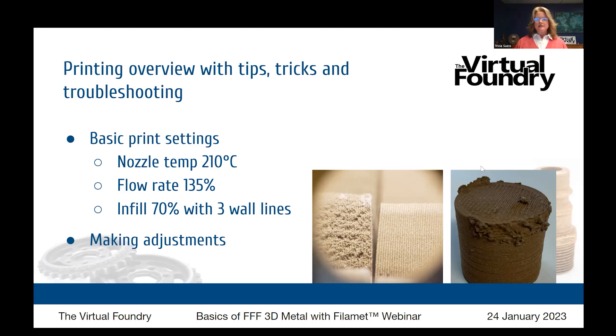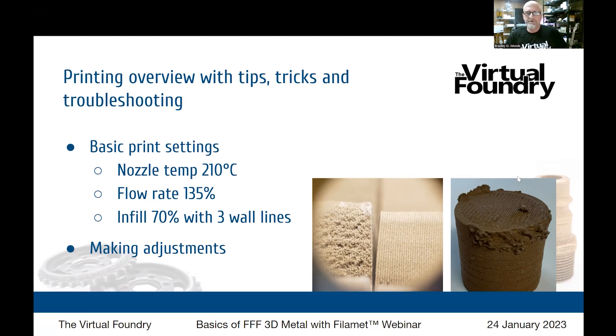Looking at the pictures on this slide: in the first picture there are two cylinders printed. The one on the left is under-extruded — this is what happens if you don't exaggerate the flow rate to 135%. The one on the right has enough material flowing and is working properly. Under-extrusion is a pretty common first-time mistake, but when you look at this image you'll be able to spot it right away.